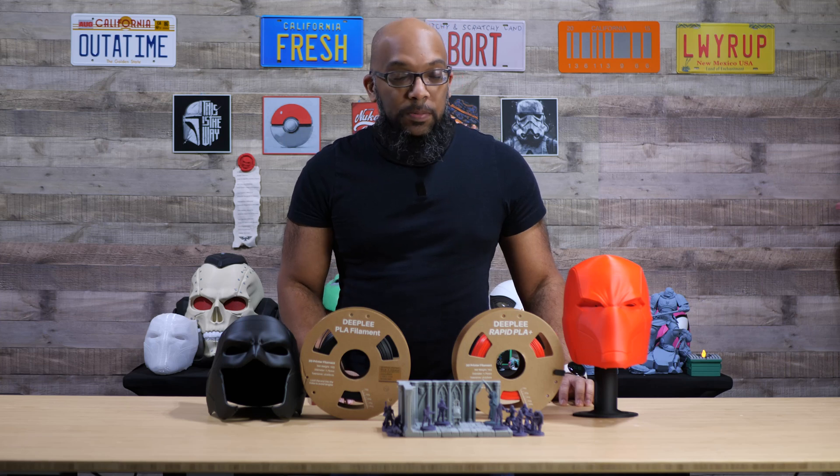Welcome to Figure Feedback. My name is Jeremy, and recently Elegoo reached out to me for the very first time. They wanted to tell me about this new sub-brand of filament they have called Deeply. They wanted to know if I was interested in checking it out to make a video about it, and I said sure because I'm always up for trying new filament to see what's out there.